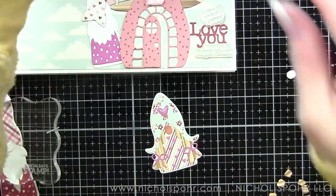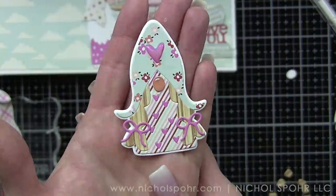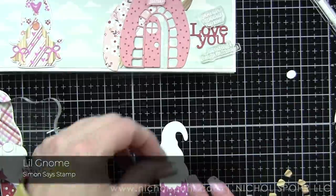I've had multiple requests from any gnome card I've done asking to see the coloring of the beard in real life. So in a little bit we're going to slow it all down and keep that in real time. It's just the flicking feathering technique, very similar to the Wooly Mammoth card I did a couple weeks ago on my YouTube channel, where I showed how to color Wooly Mammoth fur in real time. It's pretty simple and I only used two markers.